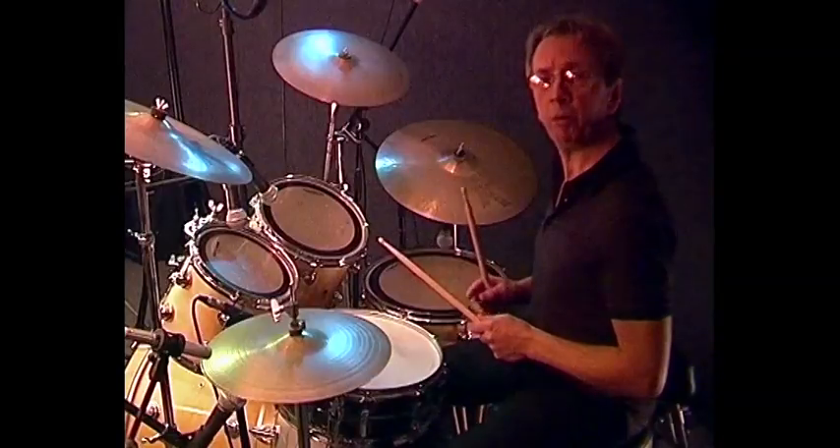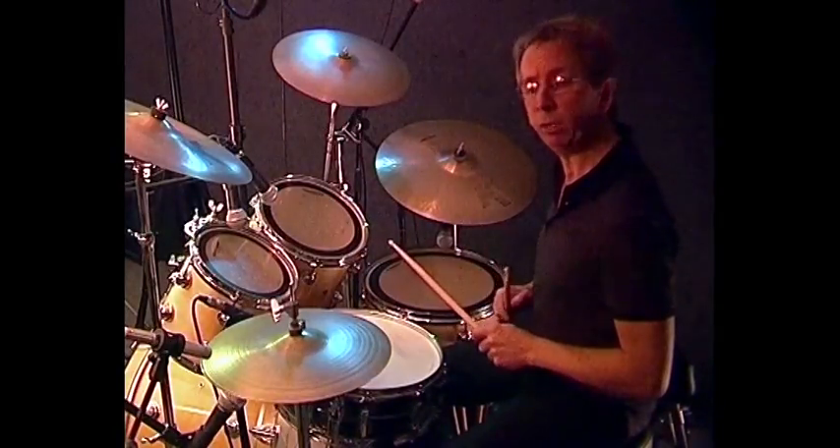So first of all, I'm going to play eighths and sixteenths around the kit as singles — that's one beat with each hand.